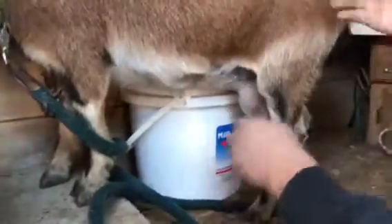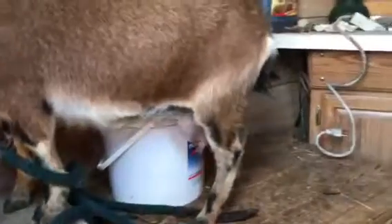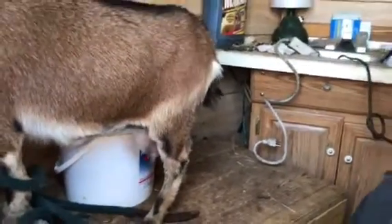I put this back just to keep her — she'll try to get up against the wall on me. She's brand new to milking, so she needs a little work.